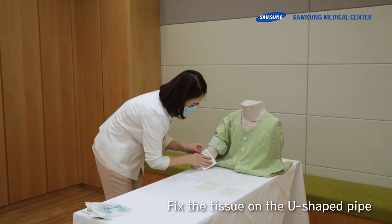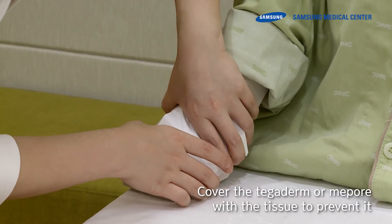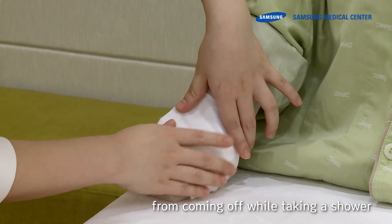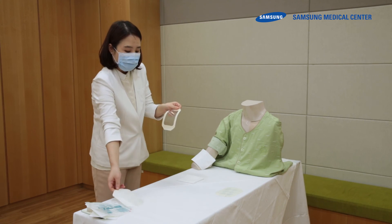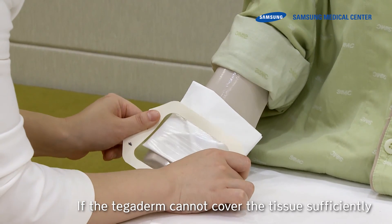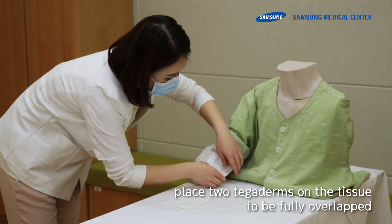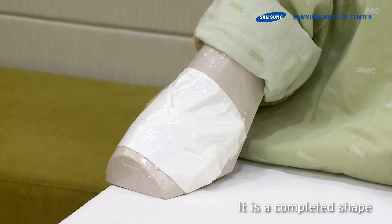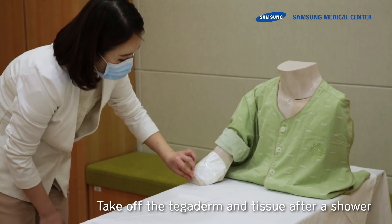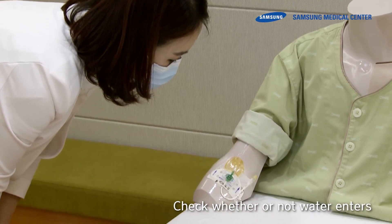Fix the tissue on the U-shaped pipe. Cover the Tegaderm or MedPor with the tissue to prevent it from coming off while taking a shower. Place a large Tegaderm over the tissue. If the Tegaderm cannot cover the tissue sufficiently, place two Tegaderms on the tissue to fully overlap. Peel off the paper from the edge of the Tegaderm. This is the completed shape. Take off the Tegaderm and tissue after the shower.